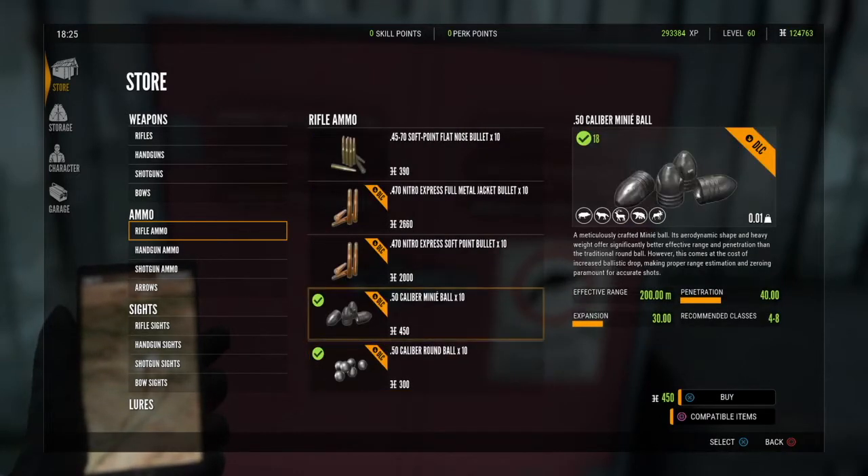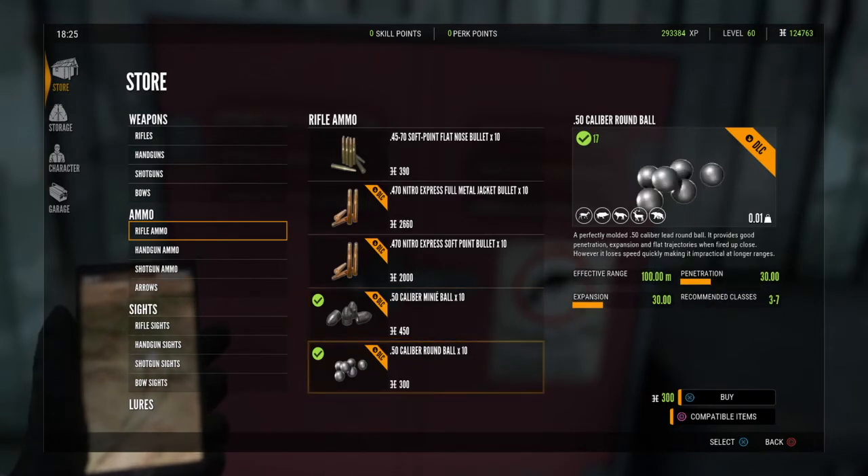That is the 50 caliber mini ball — it's good for class four to eight. And then you have the 50 caliber round ball. So those are the two types of ammo you have for it, those are the finishes, and that's the sight you use.